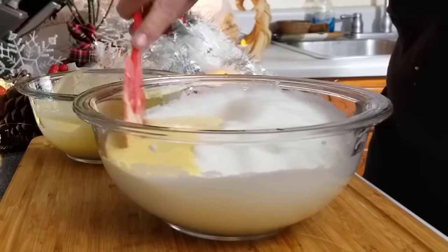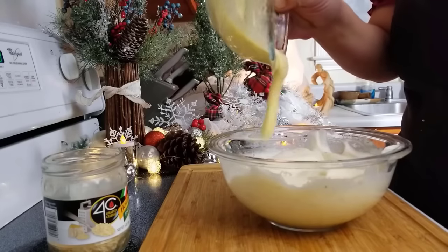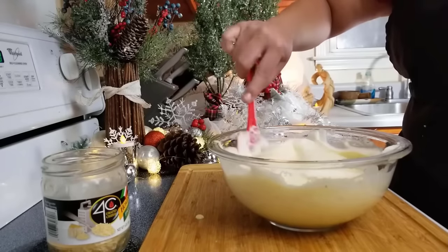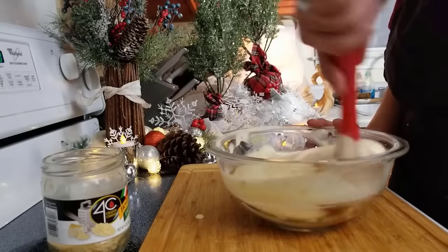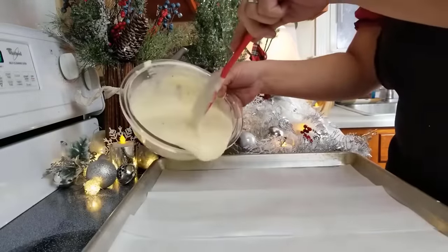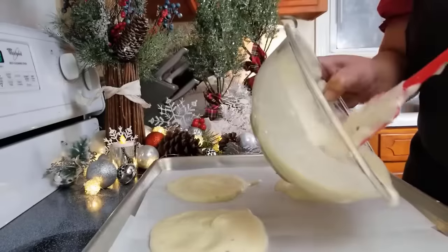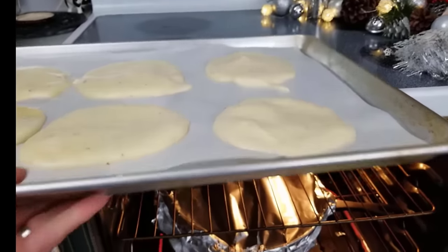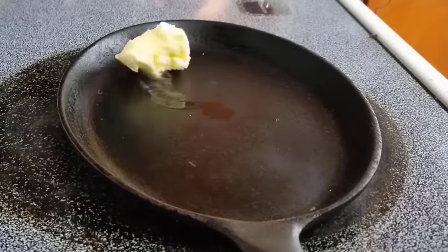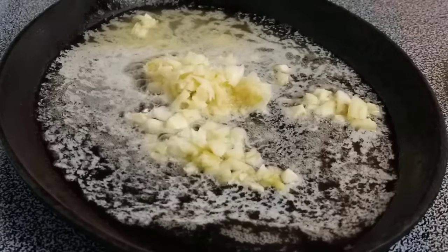Gently fold half the yolk mixture into the whites. Add the second half and fold until everything is well incorporated. Now line a baking sheet with parchment paper and grease well with butter. Then add equal amounts of the batter and swirl around. Since the oven was already set at 350 degrees from our chuck roast, they baked for 13 minutes. On medium heat, melt some butter.